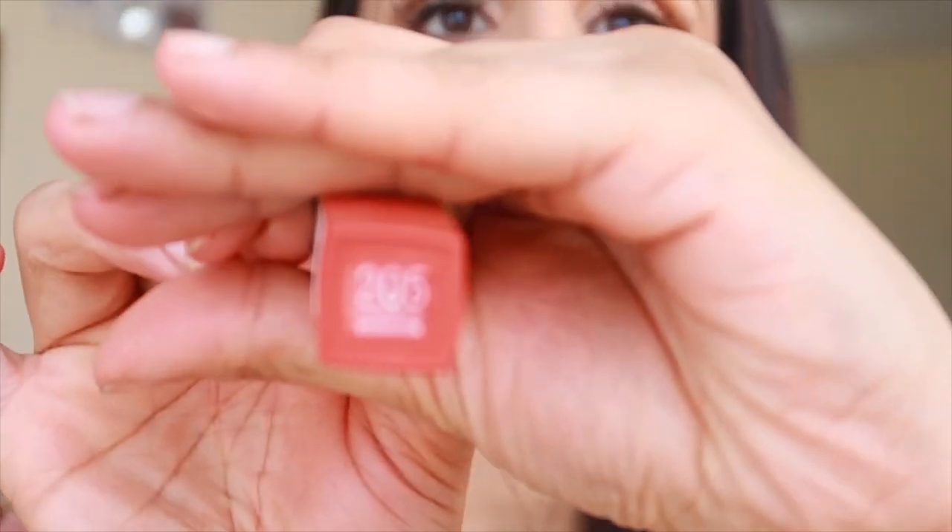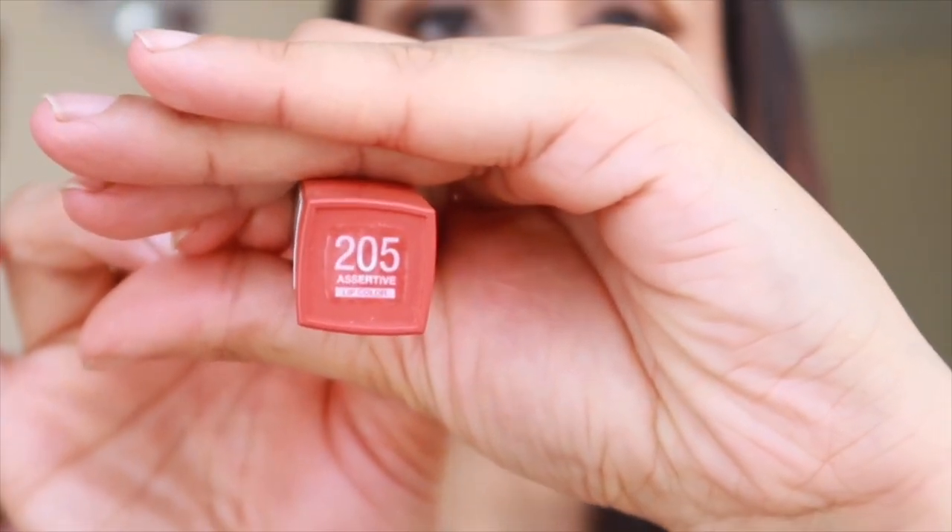Wow, now that's my color! Oh my god, such a stunning color — it is called Assertive, number 205. Assertive is so gorgeous!